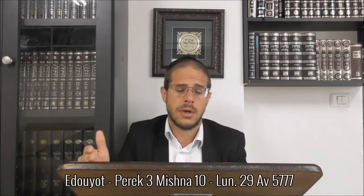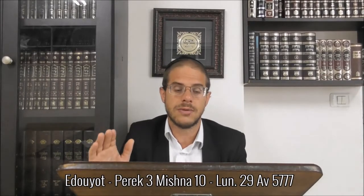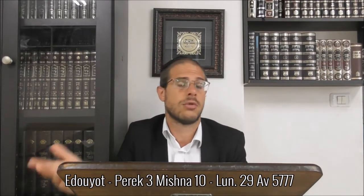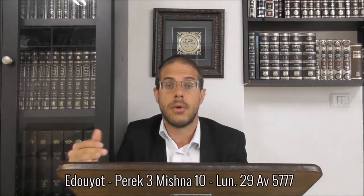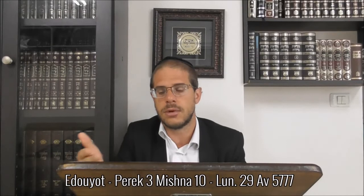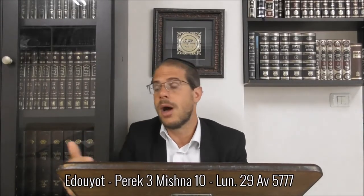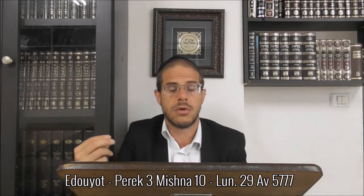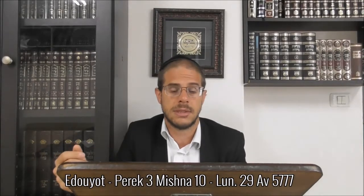Pendant Yom Tov, on a le droit de cuisiner. Malgré tout, les Chachamim sont venus et ont fait plusieurs décrets de ne pas se fatiguer de trop pendant Yom Tov. Plusieurs halakhot que tu pouvais faire depuis la veille, tu n'auras pas le droit de les faire pendant Yom Tov. Par exemple, dans masekhet Beitza - on n'a pas le droit de piler du sel pendant Yom Tov, même si c'est pour manger, étant donné que tu pouvais le faire depuis avant Yom Tov sans que ça perde sa fraîcheur.